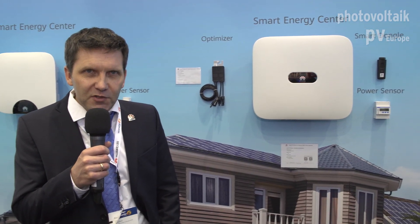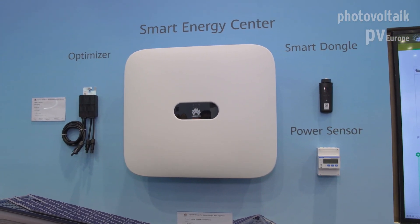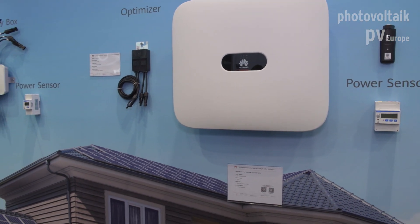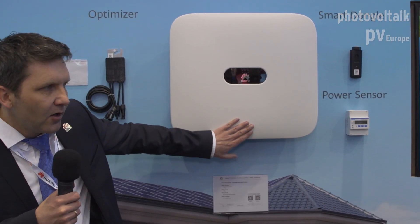Thank you for coming to our Huawei bus. I would like to introduce our new product — it's a three-phase inverter. It starts at three kilowatts and goes up to 20 kilowatts. It has several MPPT trackers with two strings per MPPT, so we can measure every string and you can easily see on our homepage whether it's working properly or not.